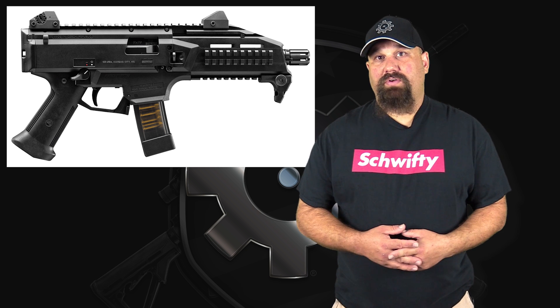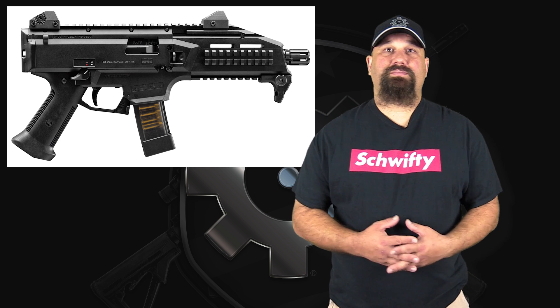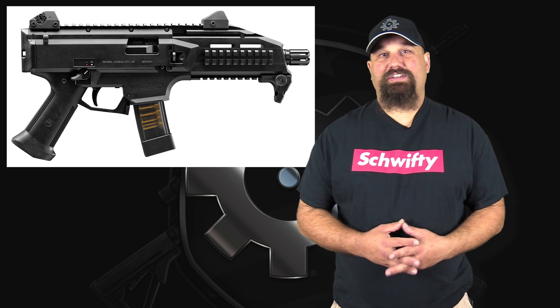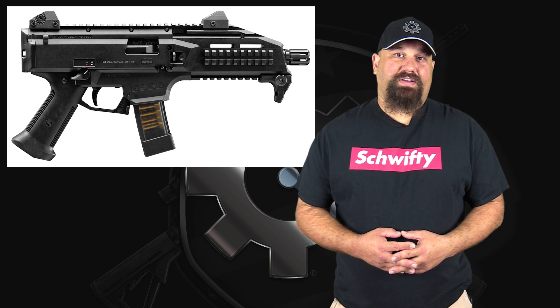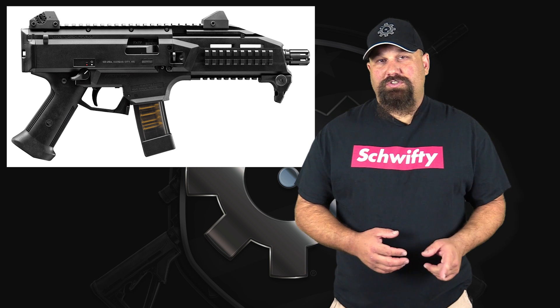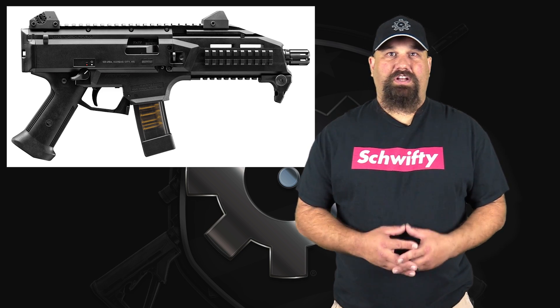Is it still subsonic? 147 grain usually is out of a service pistol length barrel, but will it still be subsonic out of an almost 8 inch barrel? And how is terminal performance affected? Let's get out to the range and shoot it out of my friend's CZ Scorpion into Clear Ballistics clear gel.